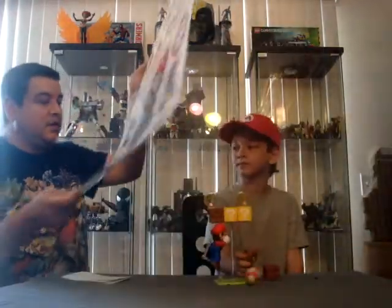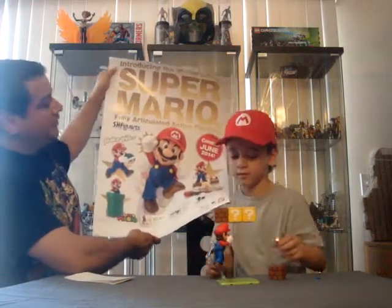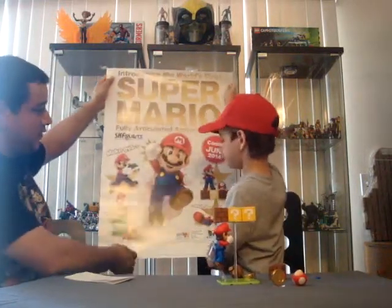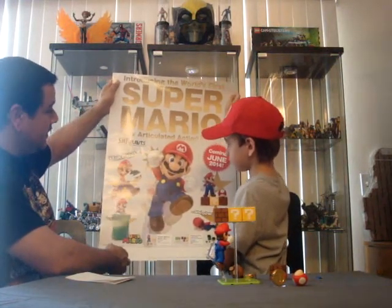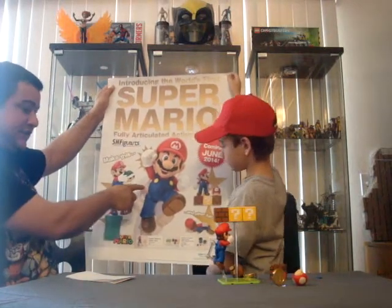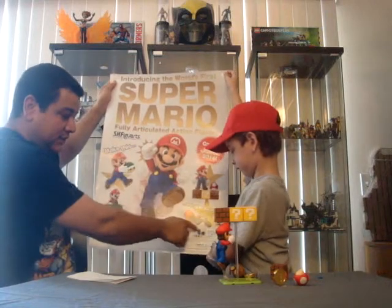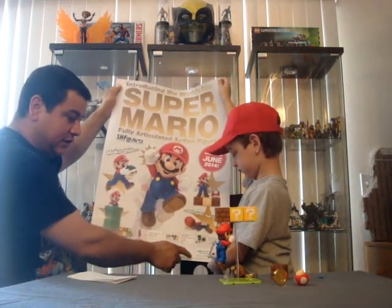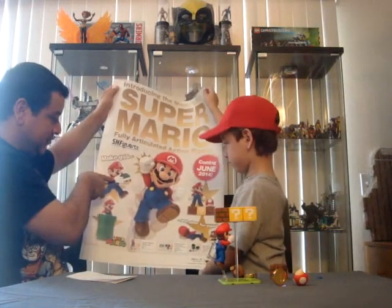We'll look at the poster a little bit more — we got the poster courtesy of our local collectible shop, Fat Collectibles. Thank you, AJ. Like I said, it was from SHF Figure Arts. And as you can see, the third set comes with the large and the small pipe, another Goomba, a turtle shell, another gold coin, and different hands — the open hands like in this picture.